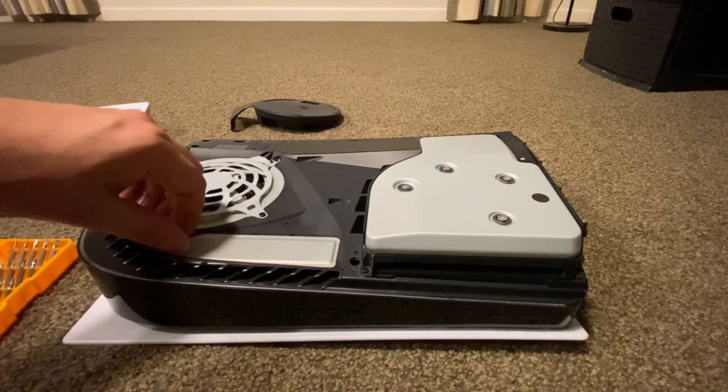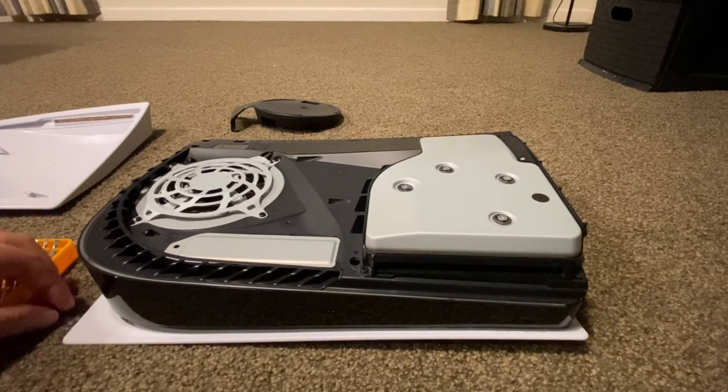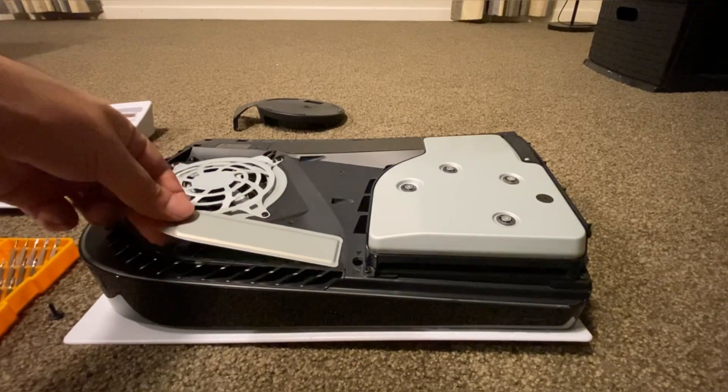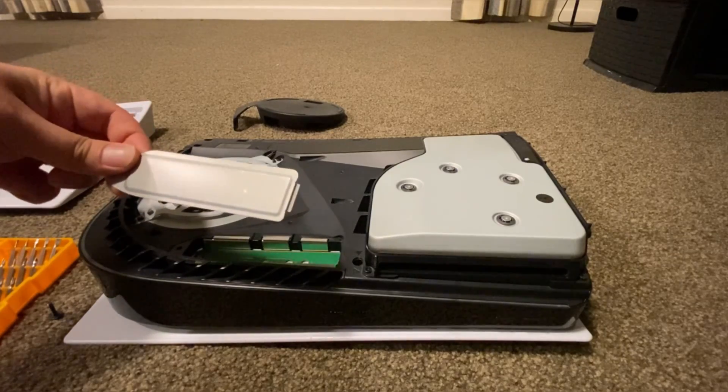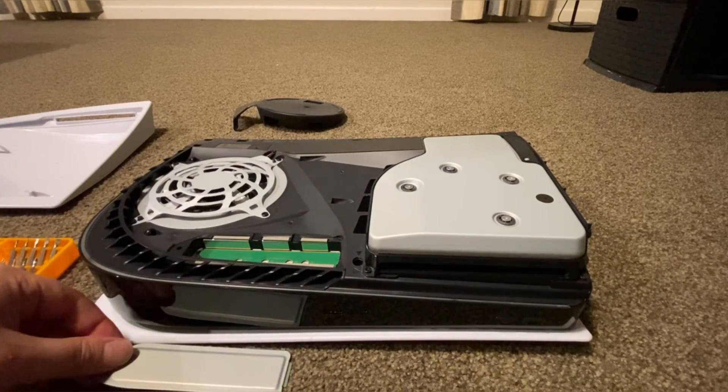Grab a number one Phillips head screwdriver and remove the expansion bay cover. Then the cover just comes right off. We'll put these aside for later. Now you can see where our beautiful shiny new SSD is going to go.